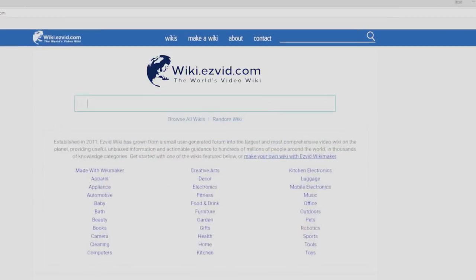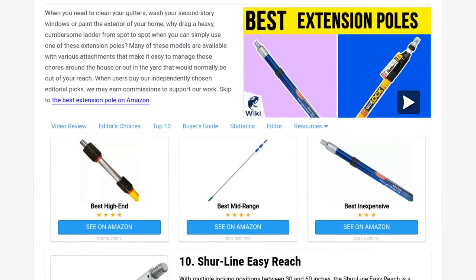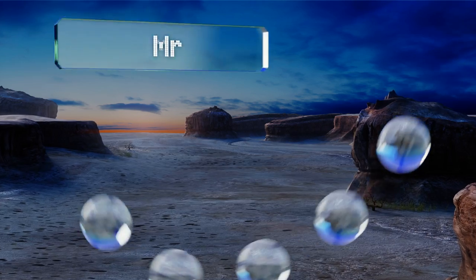Our newest choices can only be seen at wiki.easyvid.com. Go there now and search for extension poles, or simply click beneath this video.